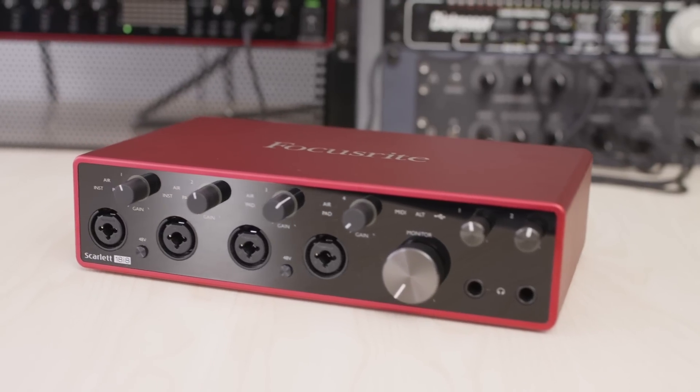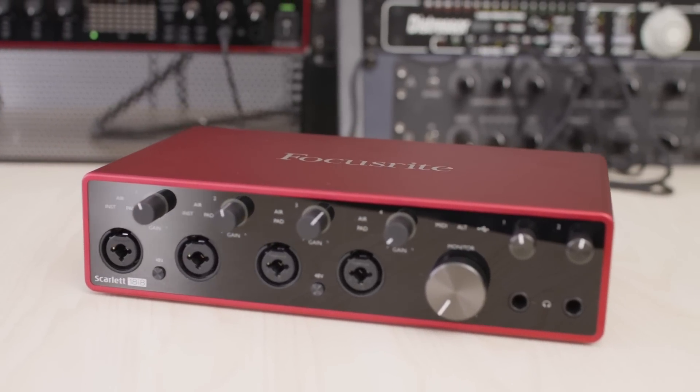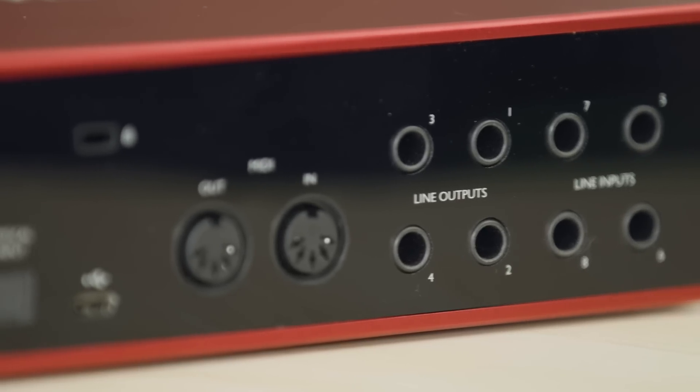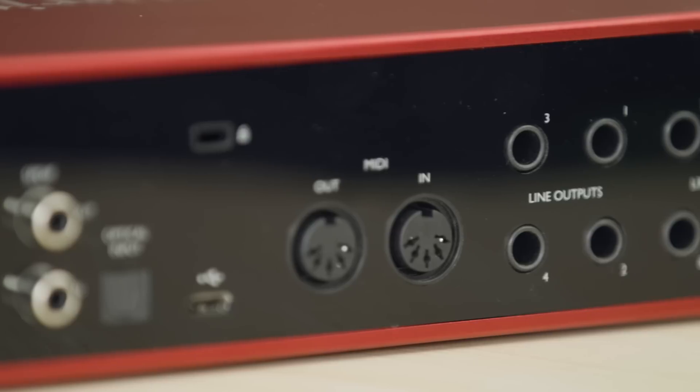The Scarlett 18i8 has four microphone preamps with line instrument combo jacks for connecting up to four microphones or instruments like guitar and bass, as well as four line inputs in the rear for connecting things like synthesizers and drum machines. You also get four line outputs for connecting multiple sets of monitors as well as an alternative monitor switch for switching between those monitors. In addition, you get two headphone outputs for connecting multiple headphones for different mixes for say an artist, an engineer, or producer, plus the loopback feature and Focusrite Control for things like podcasting or streaming.